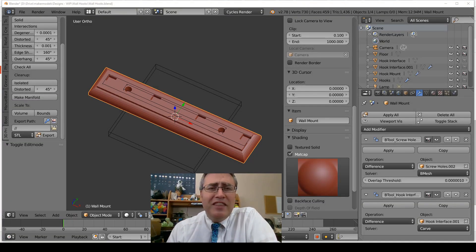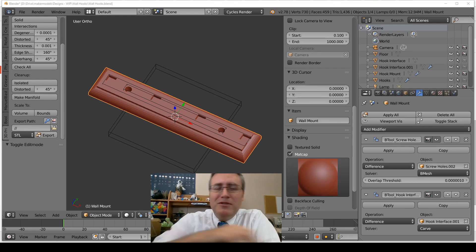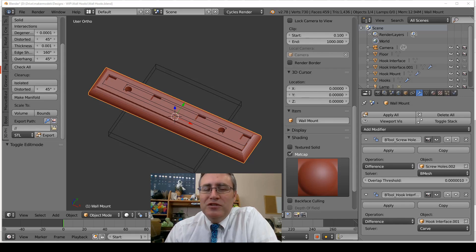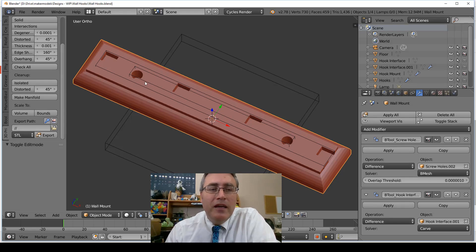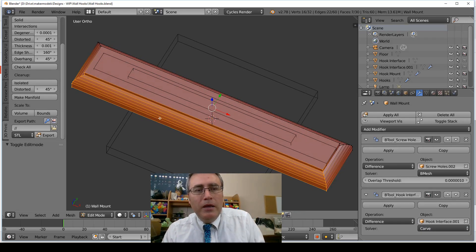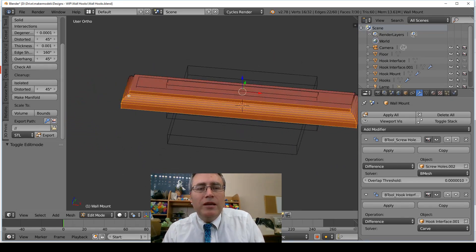What was I thinking making this in Blender? This would have been a better job for Fusion 360 or anything else, but no, I used Blender. Blender does have some capability for doing this — this main body here I was able to use the bevel command to give it the right shape.